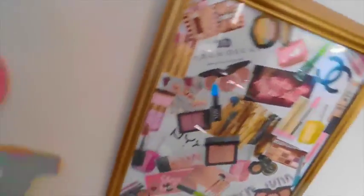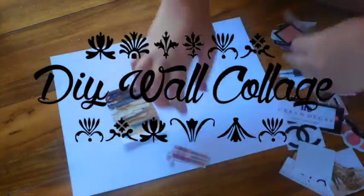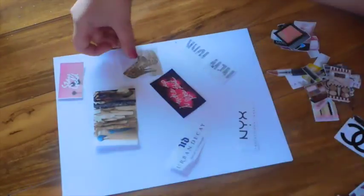It's time for the walk to Trinidad Park. It's time for the pictures, and then I arranged them on the paper, and then I glued them down.